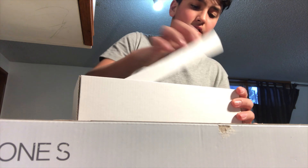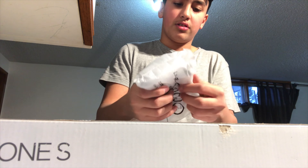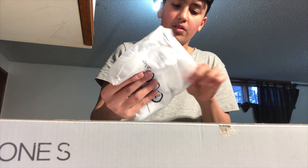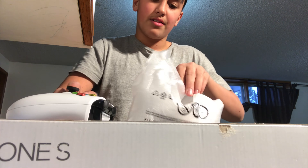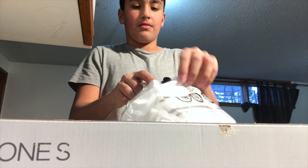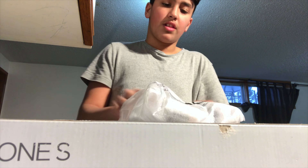On this side we have the controller — this is my little brother's. Wow, this is so nice. Let's put it back before it murders me. And it comes with batteries — you love to see it.